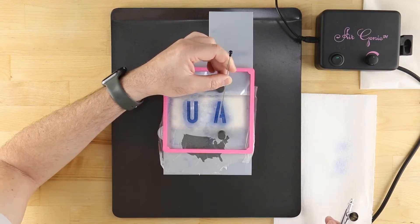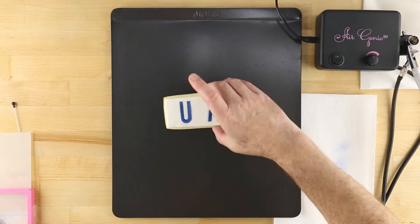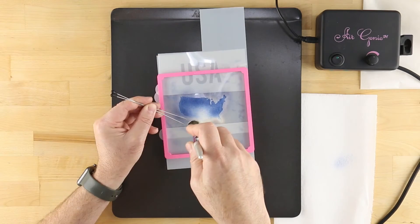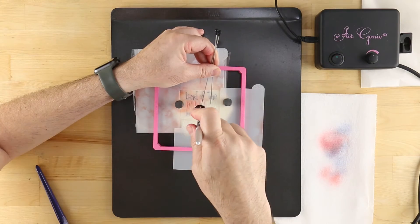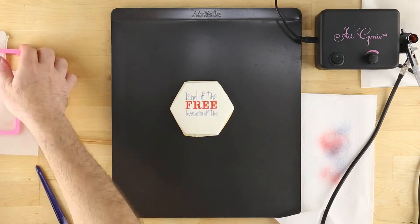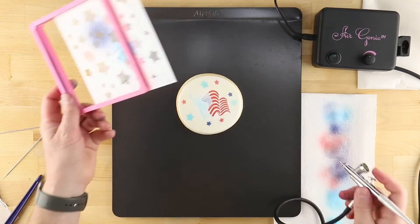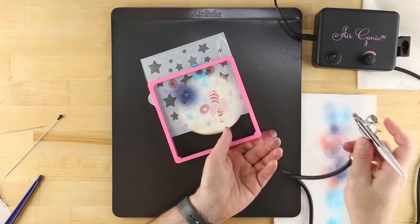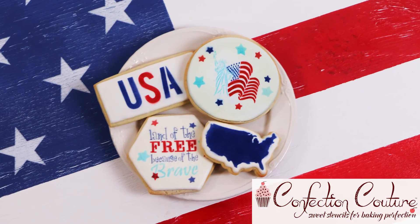By visiting our website, these include the Air Genie airbrush system, Stencil Genie quadrant masking tool, Gyro Cut craft and hobby cutting tool, cookie magnets, Deco Pack airbrush food coloring, and cookie cutters. Visit ConfectionCouture stencils.com today, and don't forget to subscribe to our channel for more tips and ideas.